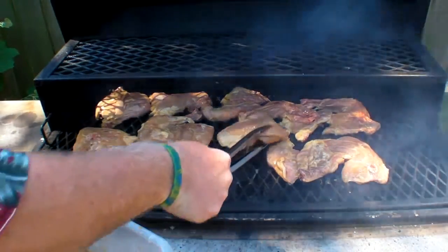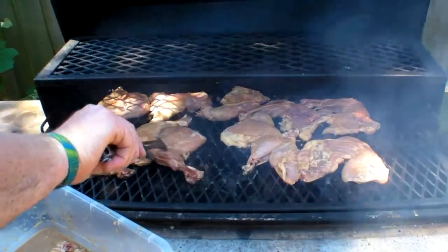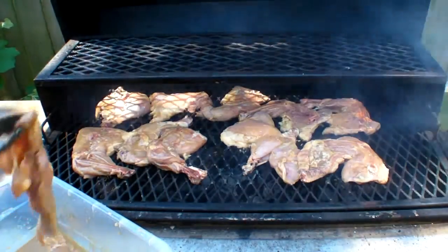There we go. Make room for one more right there. This little piece right there goes right there.